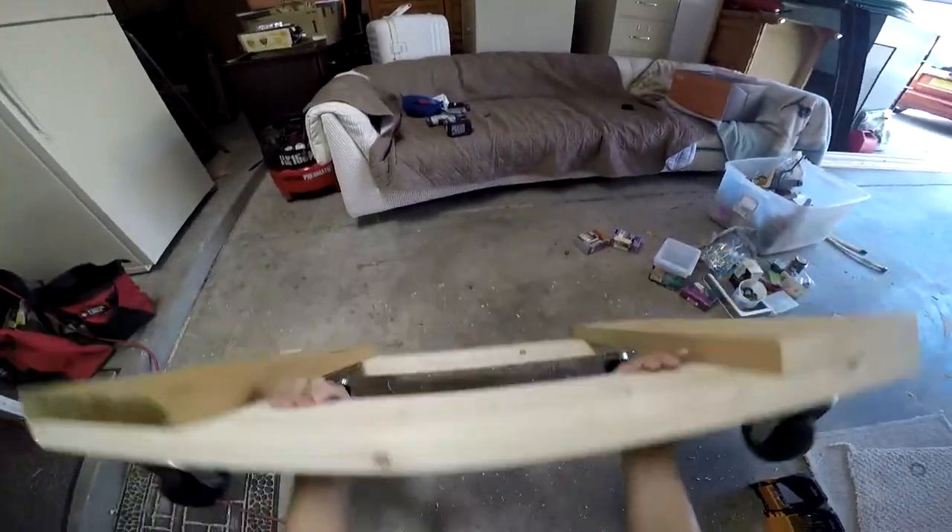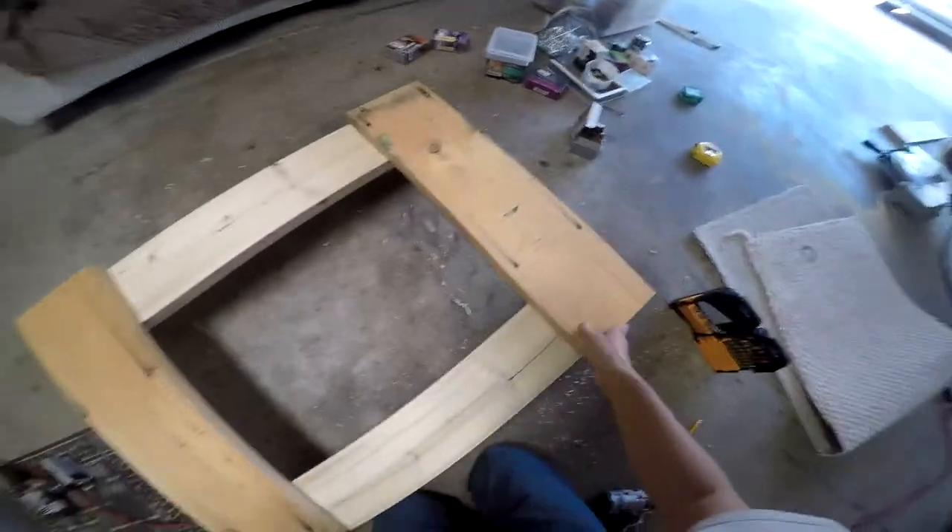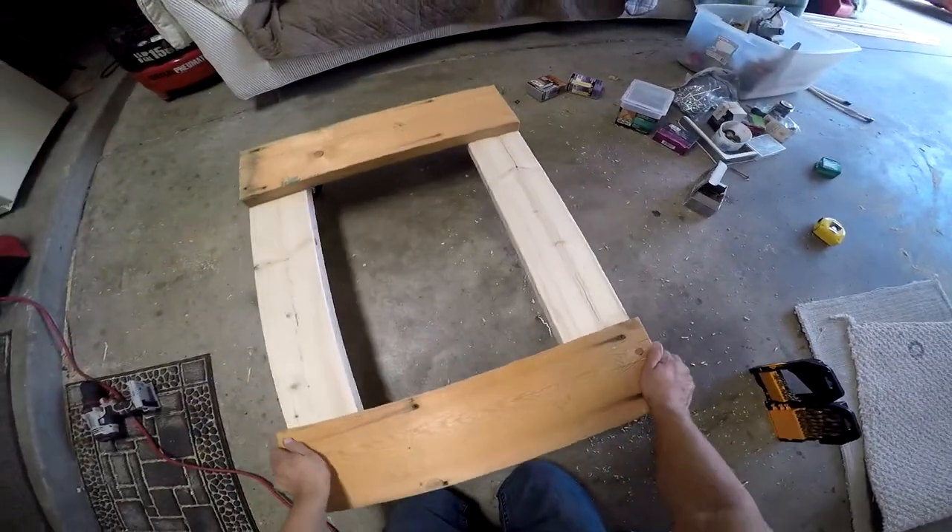Let's see what it looks like on the other side. Nice and wide and thick.